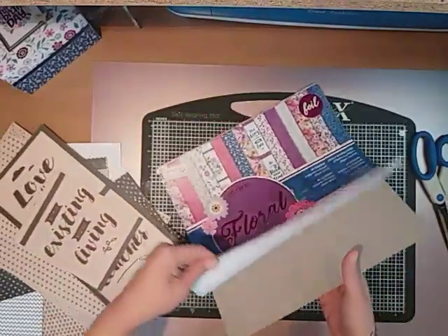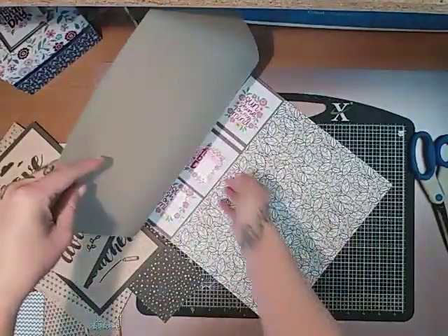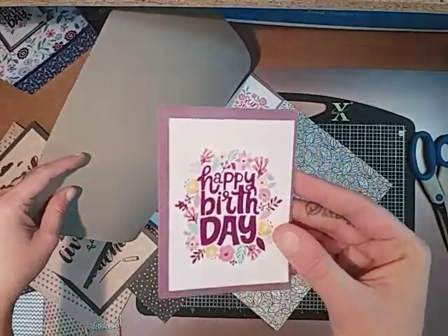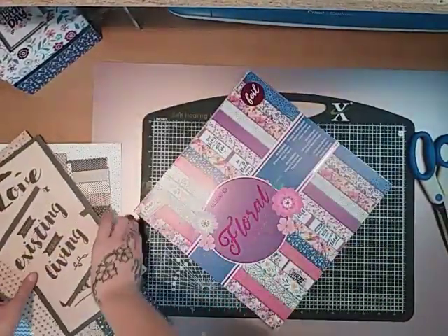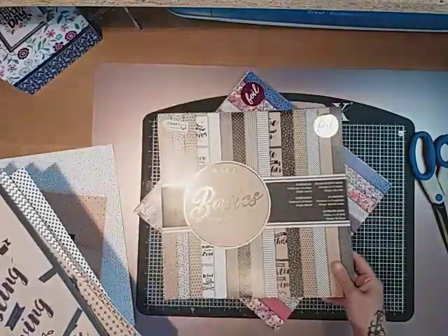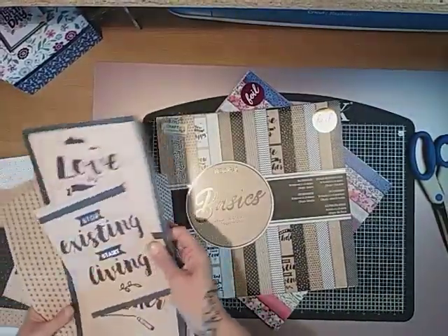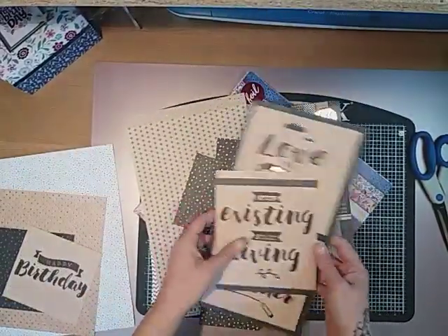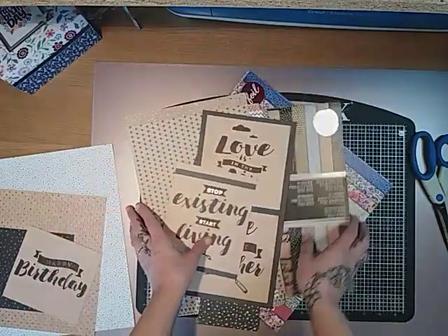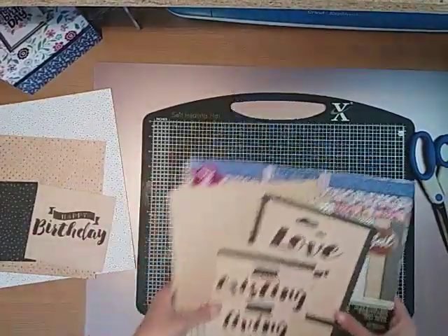We've got this pad here and there's lots of beautiful pages, but you also get like some little journaling cards and things like that, or birthday card types of cards. Then I've also got this one, so I thought why not get stuck in and get rid of some of my stash. This is the pad that I'm going to use for this box today.